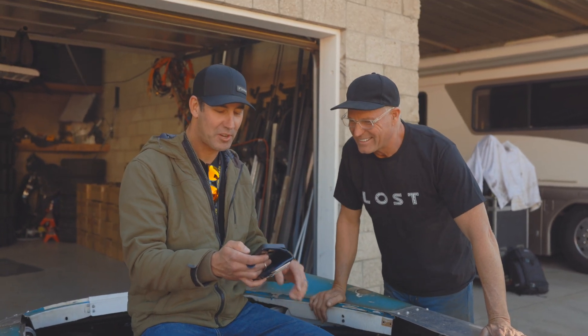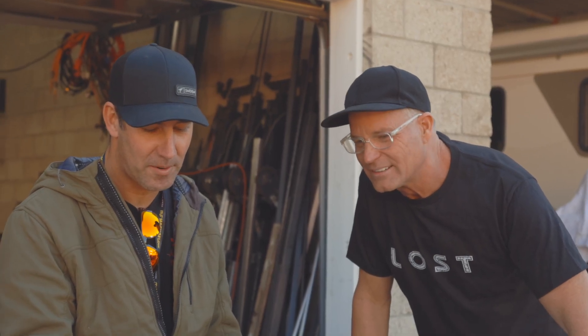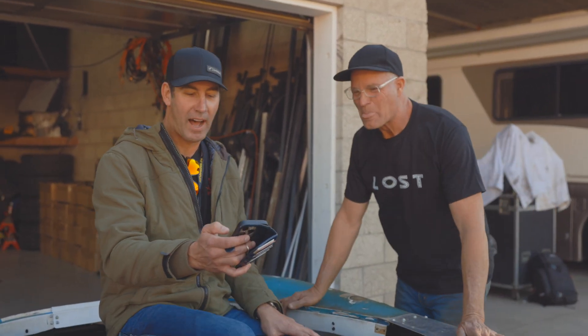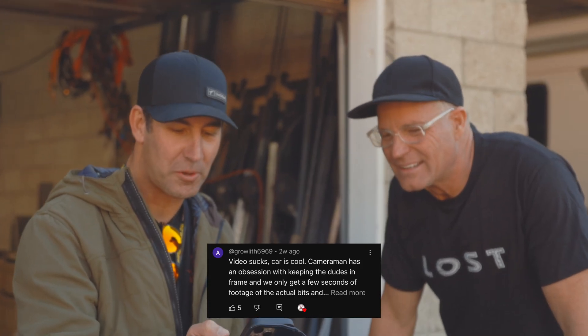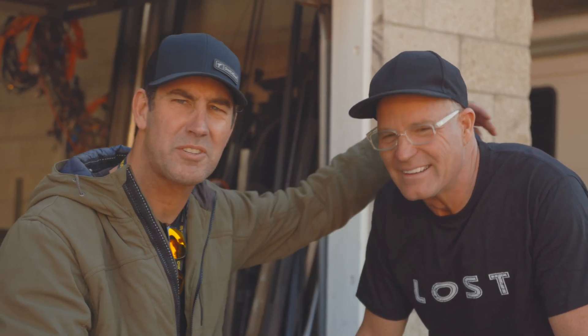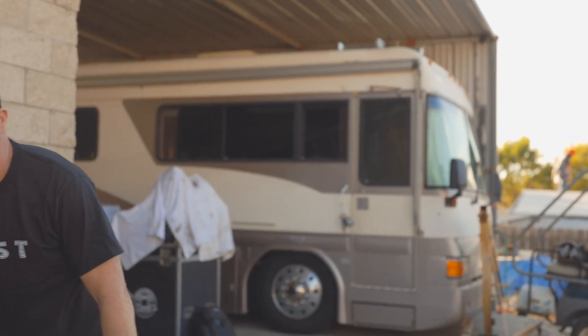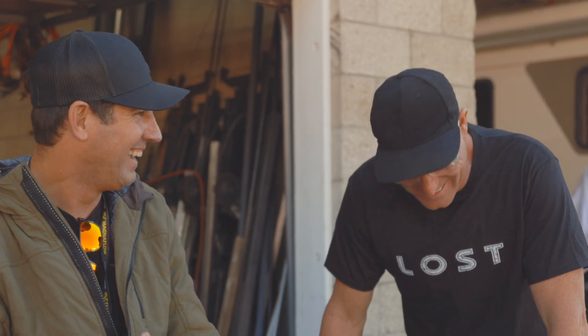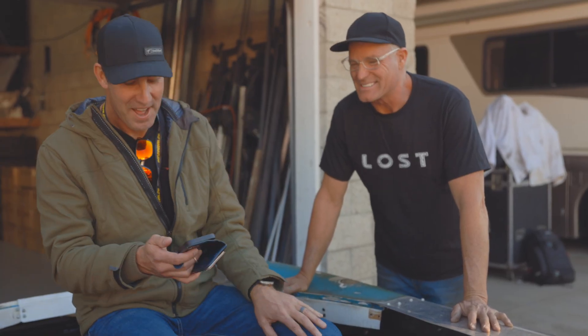Oh, this is a good one. We got a comment from Grow with 6969: 'Video sucks. Car is cool. Cameraman has an obsession with keeping dudes in the frame.' It's because we're so good looking. Alright, you're out of frame now — talk. How's that look? We only get a few seconds of footage of the actual bits. Look, we do appreciate the comment and we're trying to give you guys more of what's going on here, but you've got to have the sexiness there too. The guy has a point — we should fire the camera guy.